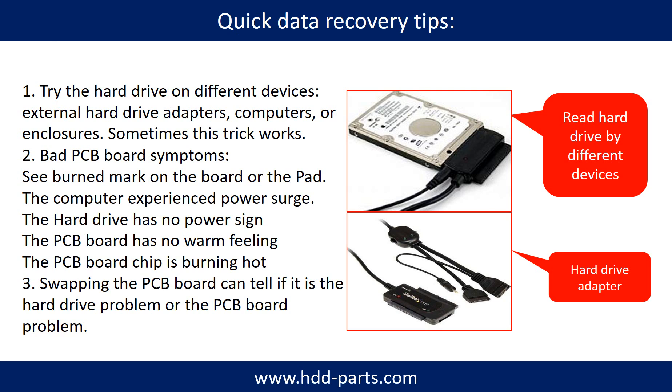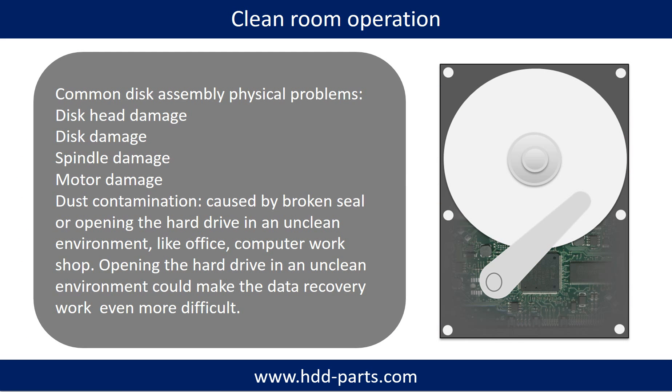Another way is swapping the hardware PCB board. Swapping the hardware PCB board can fix the problem caused by the PCB board. There is a cost in swapping the PCB board, but it is way cheaper than sending the hard drive to a data recovery firm for a clean room operation.